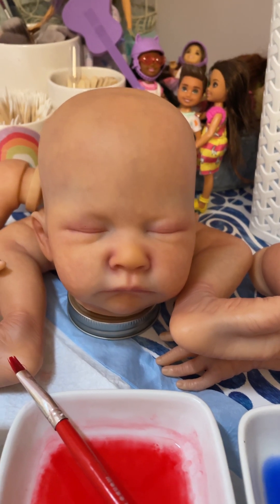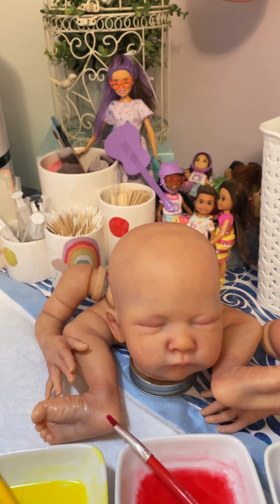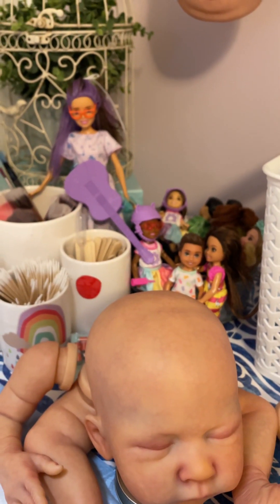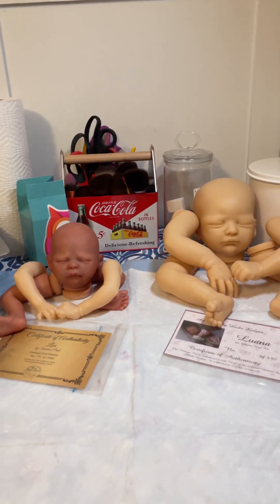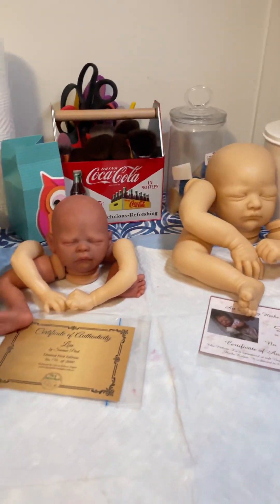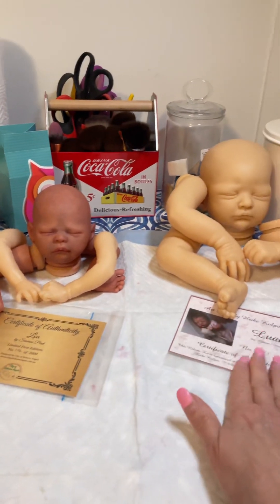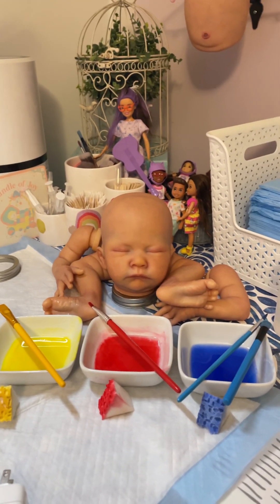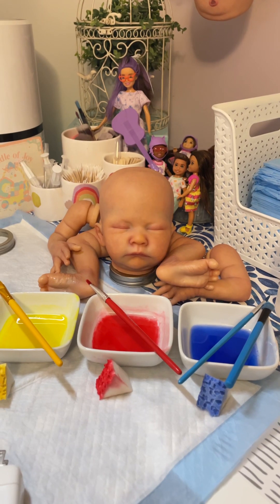I'm really hoping this one turns out to be a girl. The Barbies in the back belong to my granddaughter — she likes to come in when I'm working and play with them. But yes, to summarize: this is the Blue kit and this is the Luana, and then this is Roxy. I hope you guys enjoy your day, thank you for watching, and I'll see you in the next video!